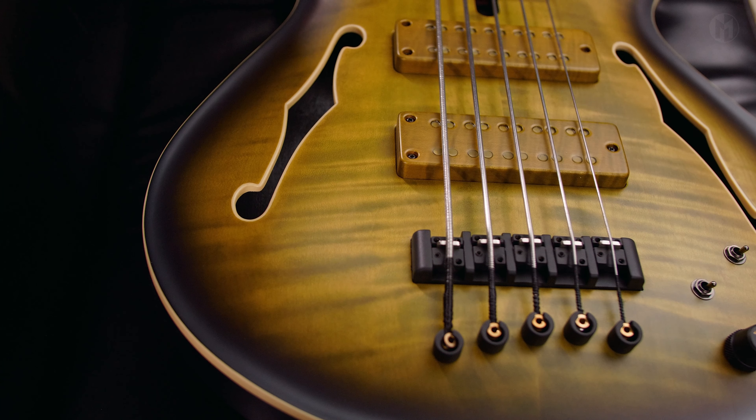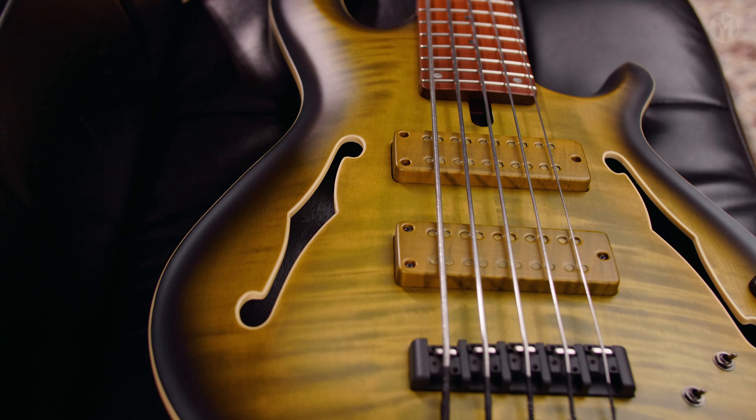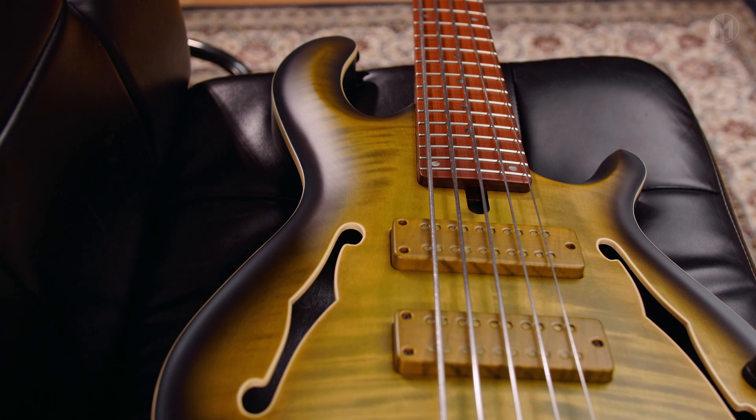Today we have a special Menzinger Joker B5P24 hollow body. It has a mahogany body with a flame maple top and cream binding. The color is olive green burst.